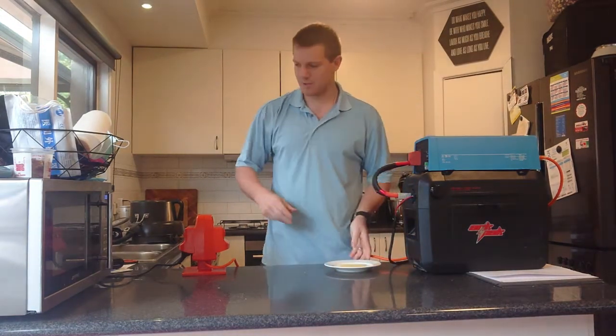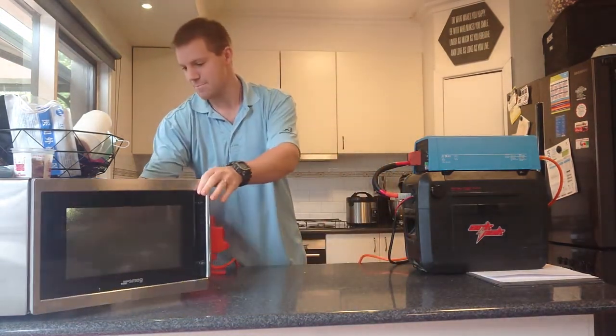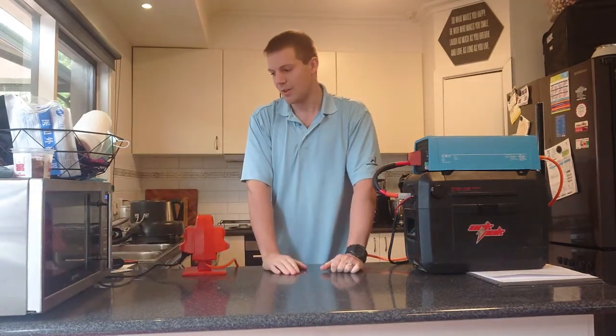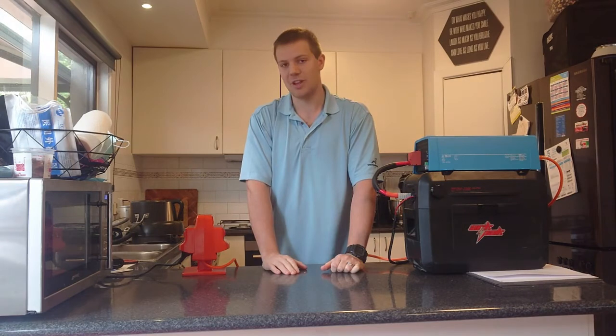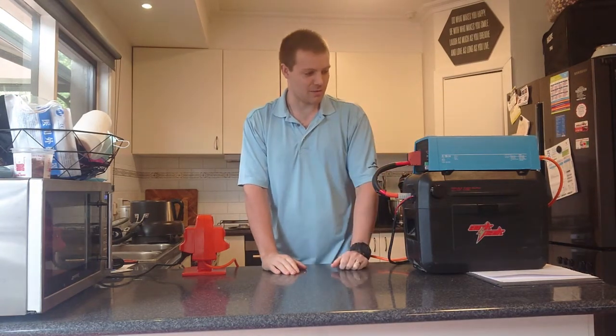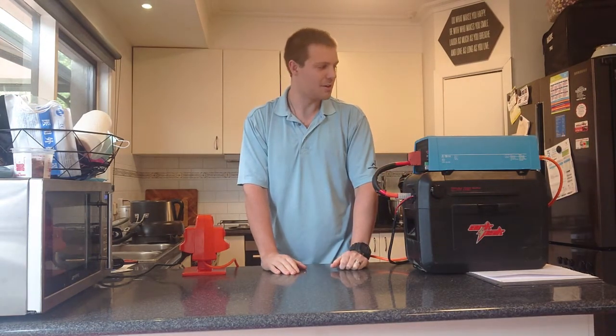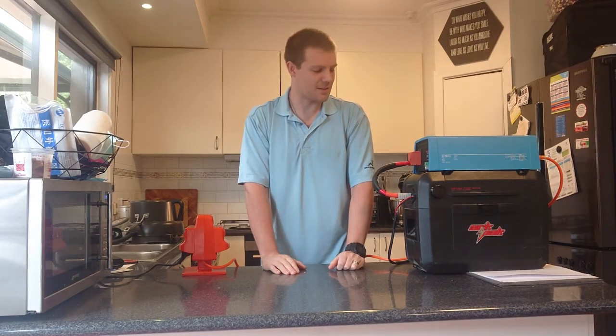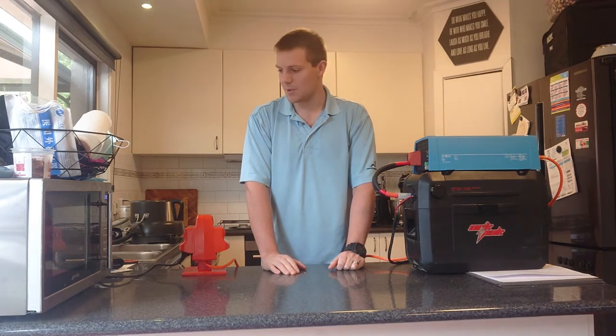A piece of cheese to see if it melts. Now this microwave is a combination convection oven and microwave — it's 1000 watts, so within the spec of the inverter. It's interesting, I can really hear the inverter running now compared to the fridge, which is obviously a lower power draw. The fan is definitely going, you can hear that — which is a good thing I suppose, keeping it cool.